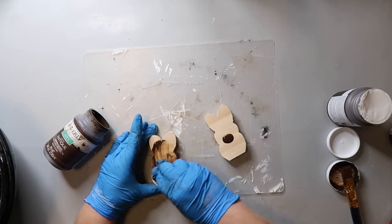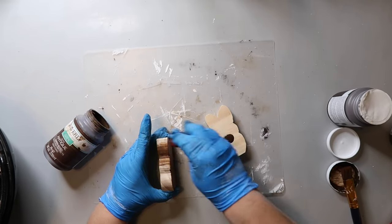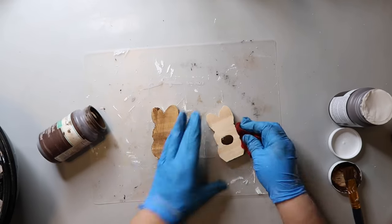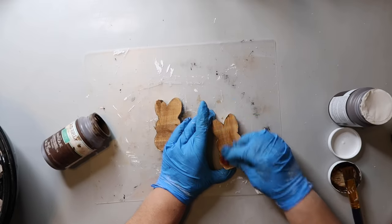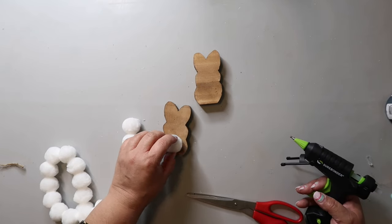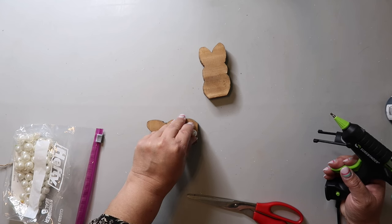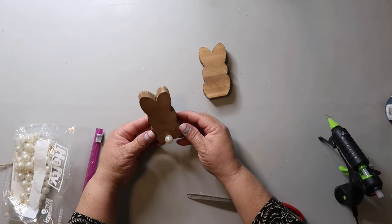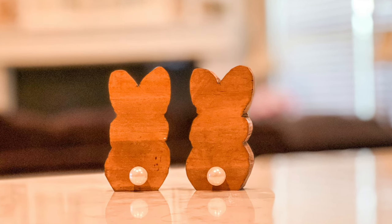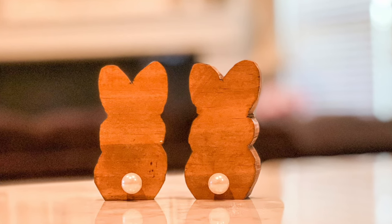For this project, I cut out some little bunny shapes — almost like a peep shape — and I'm staining them with Waverly Wax in the color Antique. I'm using a bead from Dollar Tree as the little bunny tail. However, I'll say that those beads do not stay on — word to the wise — but it looks cute.